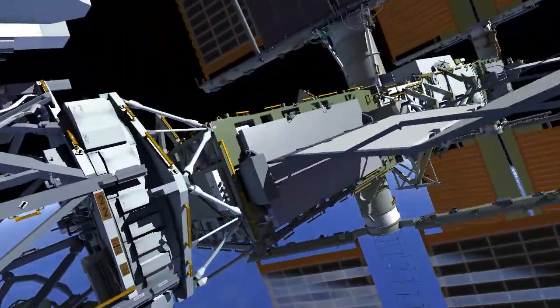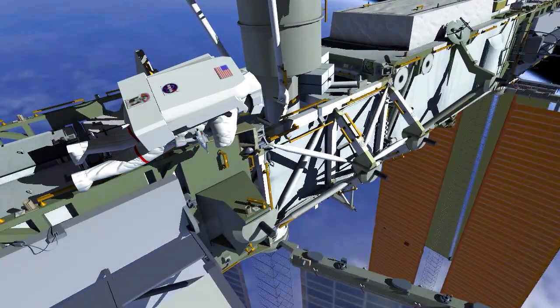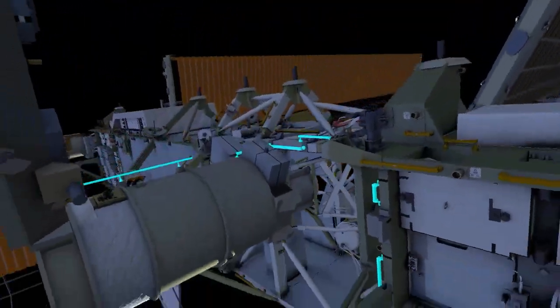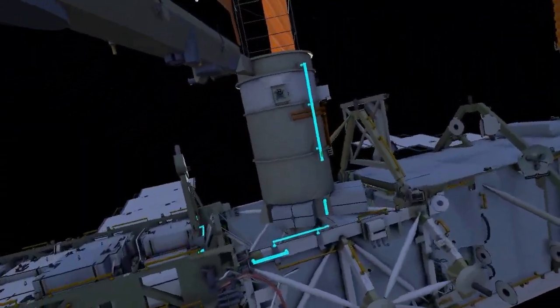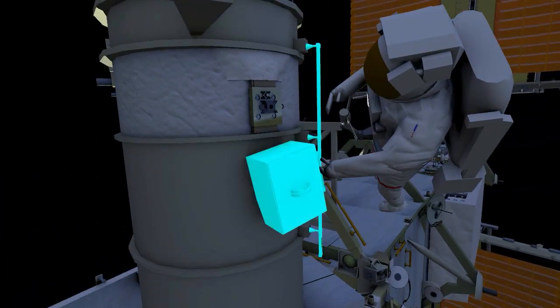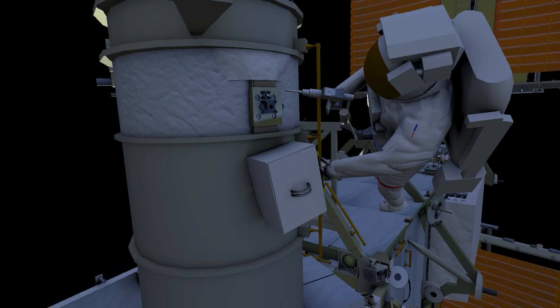EV1 goes to the 2 alpha beta gimbal assembly and secures a crew lock bag of tools. Using the pistol grip tool, EV1 releases 4 bolts on the aged fixture and then removes it. EV1 then surveys the worksite.